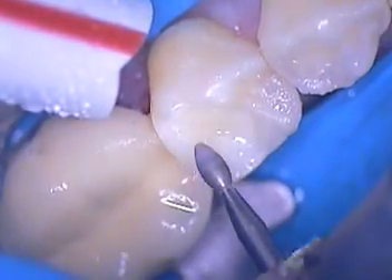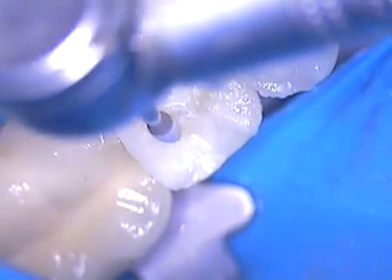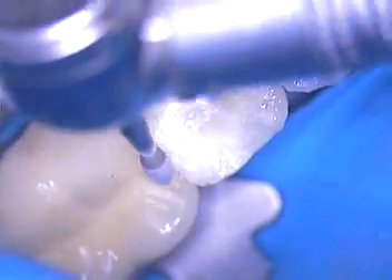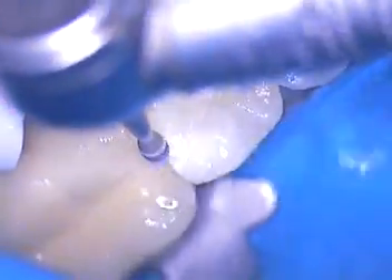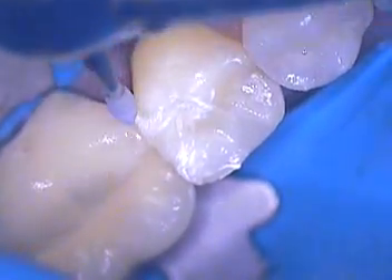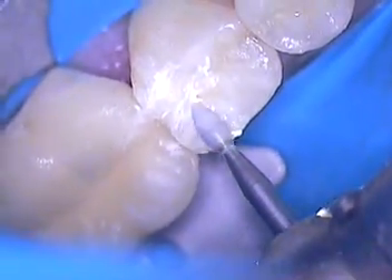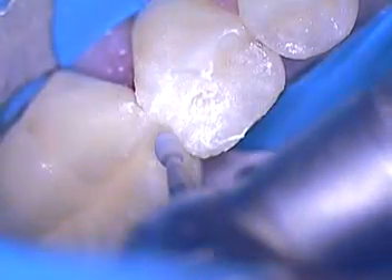We're just about ready to take the rubber dam off. What I'd like to do is just polish the occlusal, and then I'm going to use some points. I like the Centrix points. I'll be asking for the points next. Go ahead and load the first point — that's the yellow one — and we're good to go.